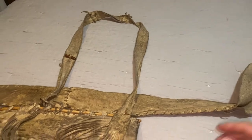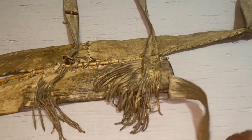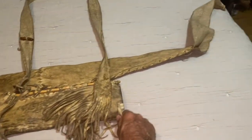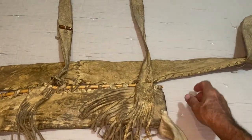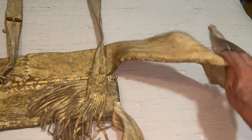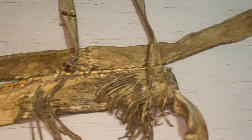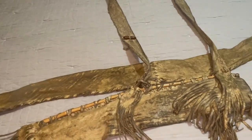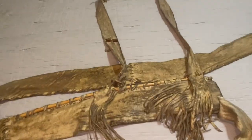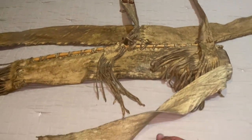I wanted to show this to you. Originally when I made this quiver I didn't have this tail on it — it was just a quiver. It worked really well. What I was doing was coming back and tucking it into my bow case in my belt, and when I needed a little extra stability I would put the back of my bow case in the belt.